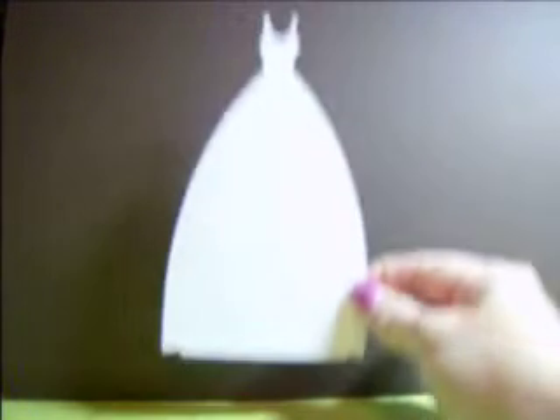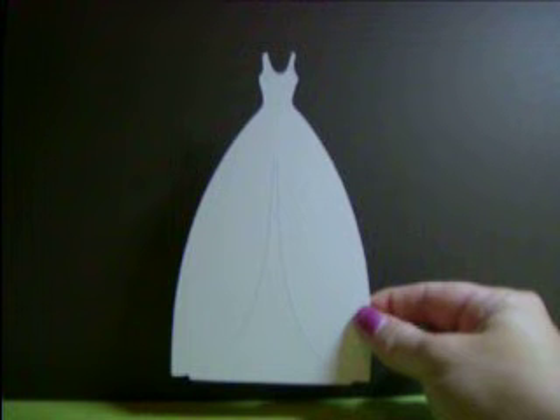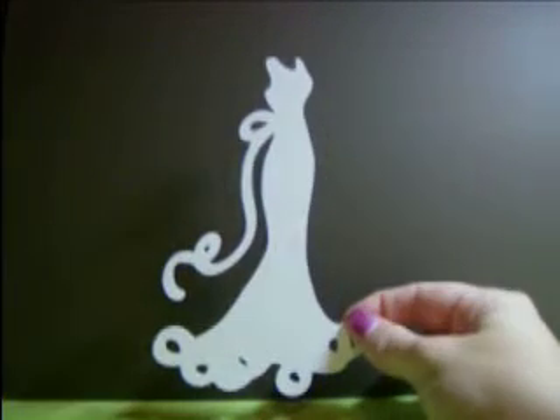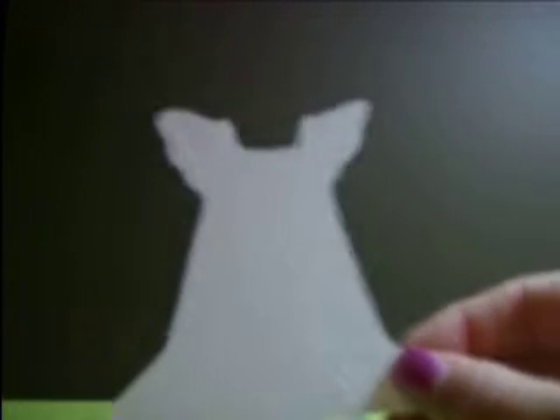This is the dress set. You will be getting two of the ball gowns — the ball gown is six inches — two of the fancy dress, and two of the little girl dress. Those are all detailed. There are six pieces in total and that set is five dollars.